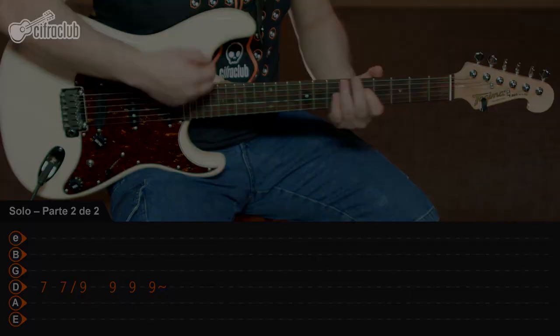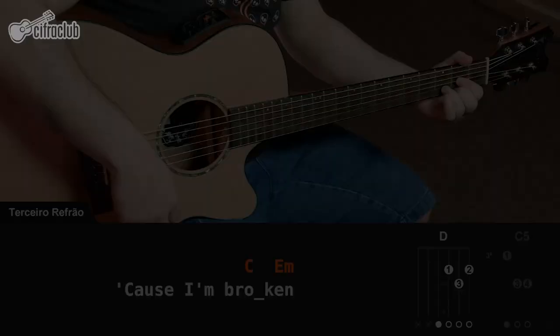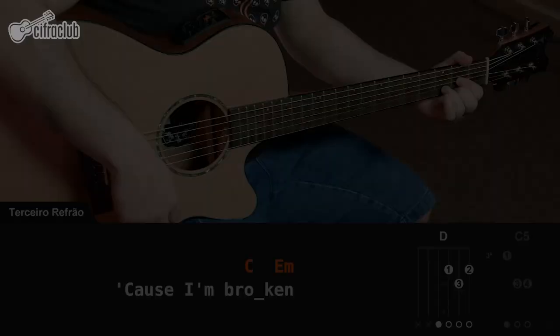After the solo, you should control a little bit of the dynamic and go to the third and final part, where the other guitar also enters the sequence of the refrain but now in power chords.